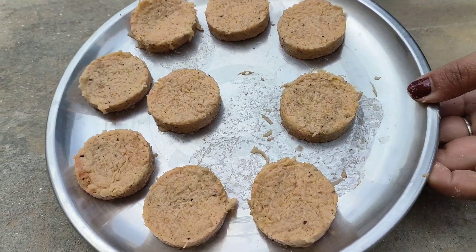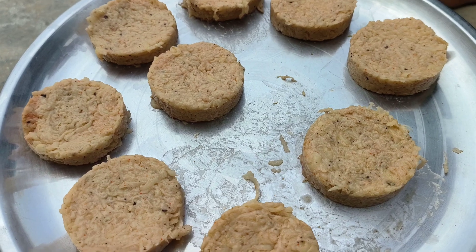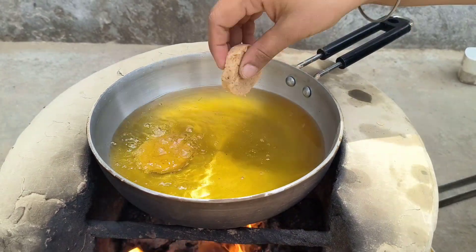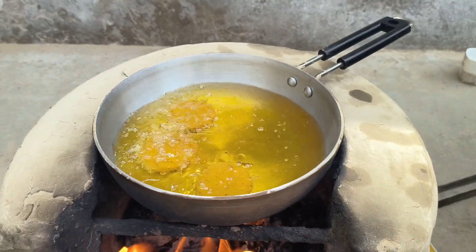I will heat the oil on medium flame and fry it. I will keep the oil on medium flame.